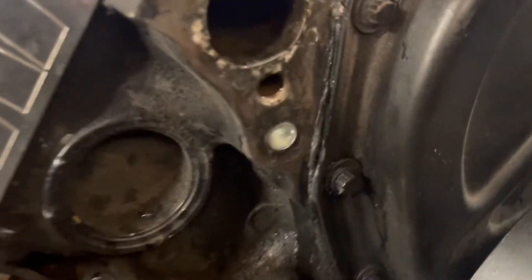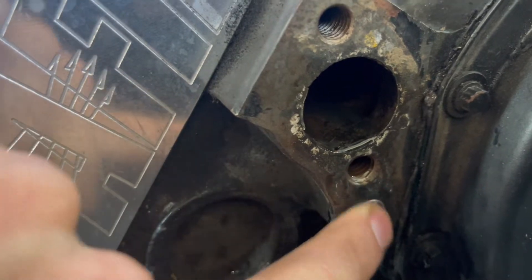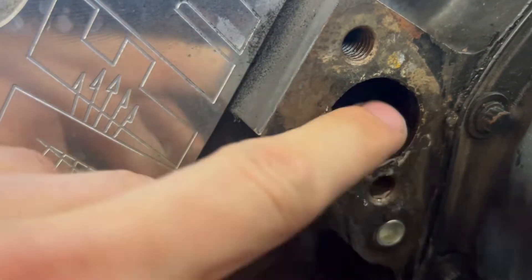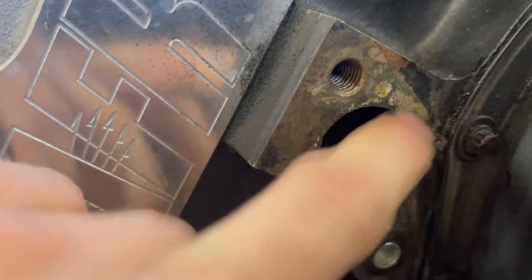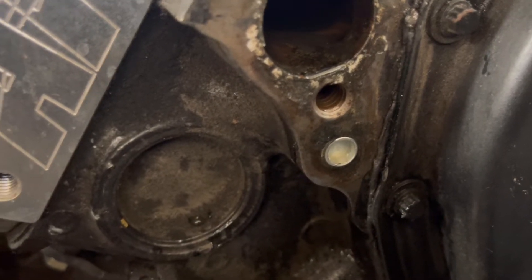Alright, so that plug went in pretty flush. I tried testing to see if it leaks, but it's kind of hard to tell when all the water is coming out of the old hole. It went in there tight, went in pretty good. I'm just hoping for the best — I hope it just stays. That's all I can do.